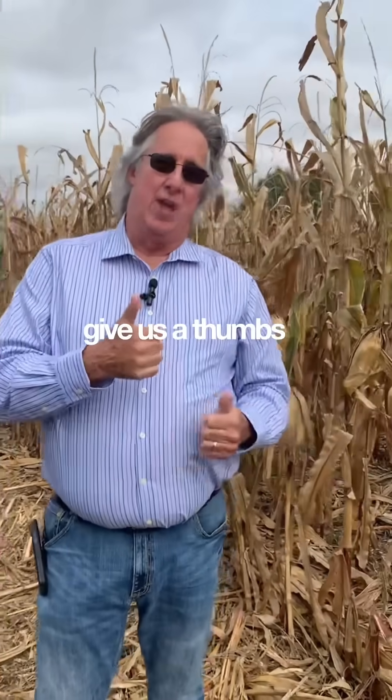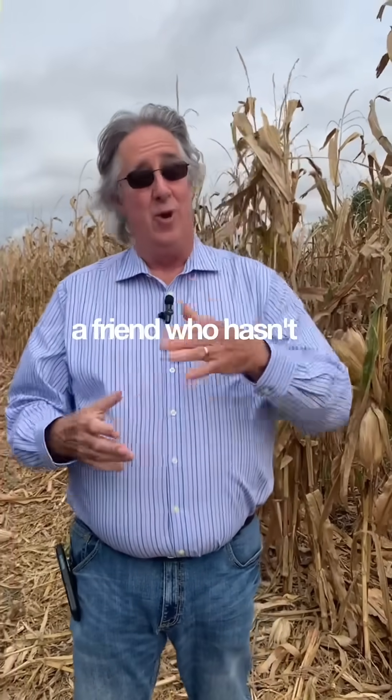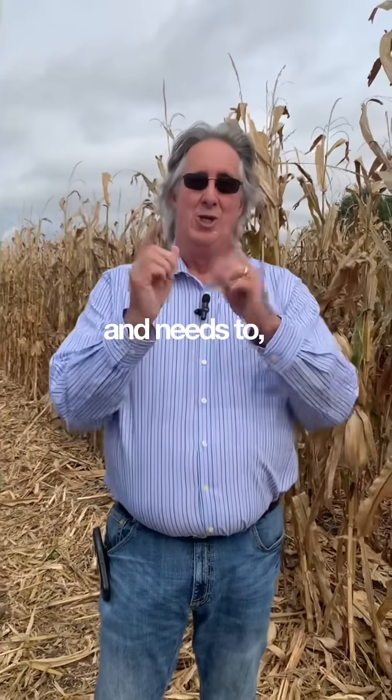Give us a thumbs up if you already pulled your soil test, or if you have a friend who hasn't pulled his test and needs to share this video with him.